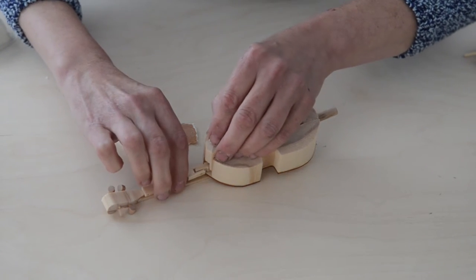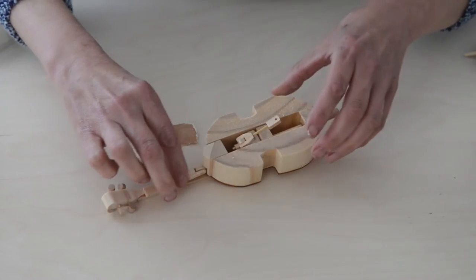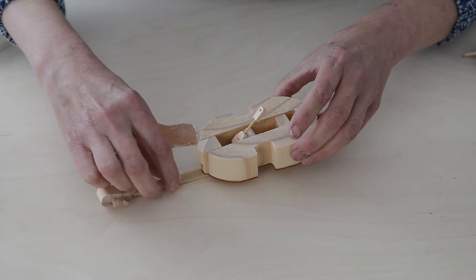Then when you glue that block in place, it will move up and down without hitting.